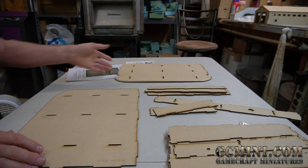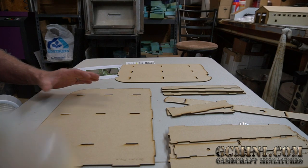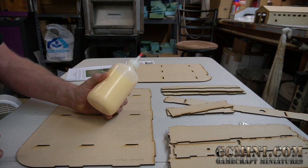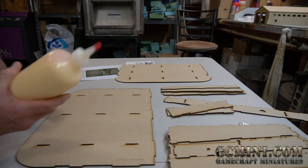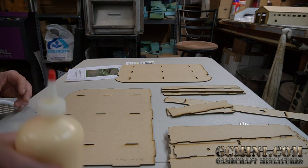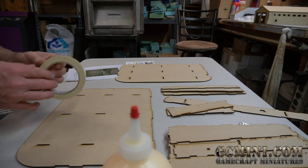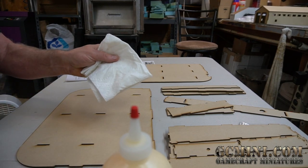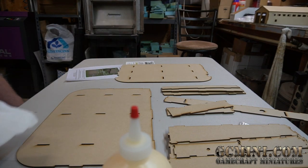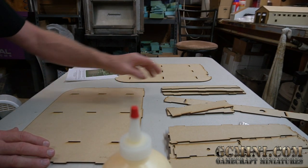There are two large flat pieces — one labeled 'bottom piece' and one labeled 'top piece.' To assemble this you'll want wood glue or white glue, though CA glue (medium or thick) also works. Wood glue is preferred since this is a wood product. You'll also want a little masking tape to hold pieces in place, and a slightly moist paper towel to wipe away excess glue.